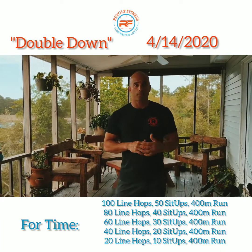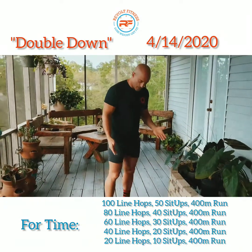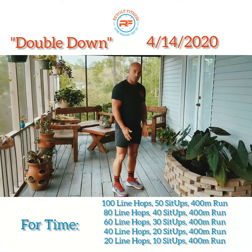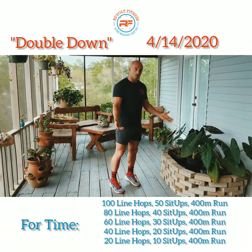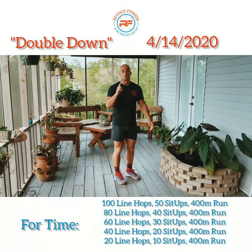We're gonna start off with line hops. You're gonna go ahead and do one minute of each. Think about your feet are gonna be underneath your hips and you're just going to be on the balls of your feet, hopping to a line and back. You're gonna do that for one minute.